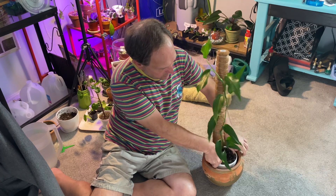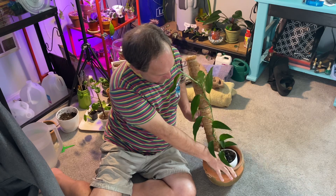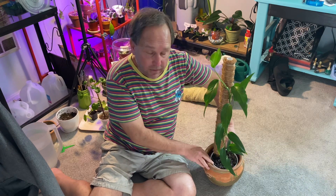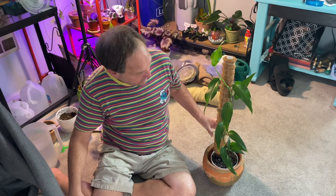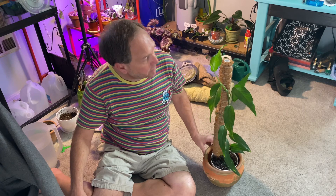It's doing quite well, but it's a little top-heavy with that pole in there, so I put it in a heavier terracotta pot to weigh it down and give it some stability. I'm going to give you some b-roll footage of this plant while I talk about it.